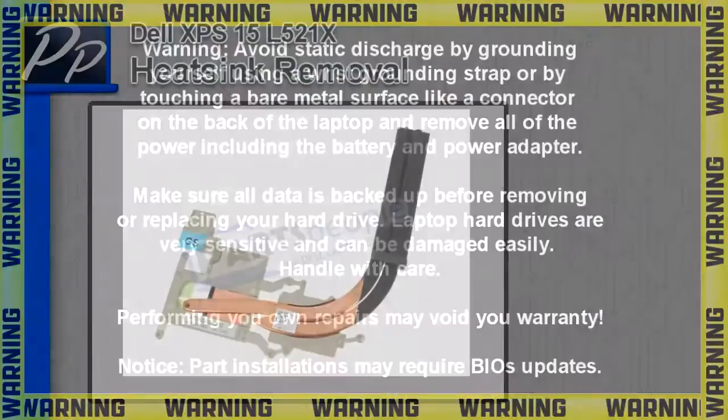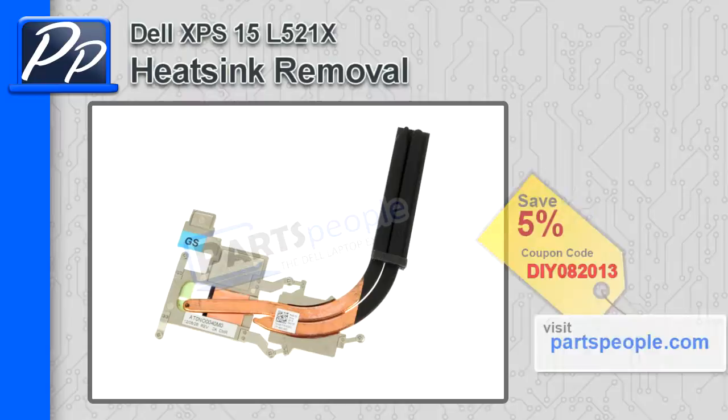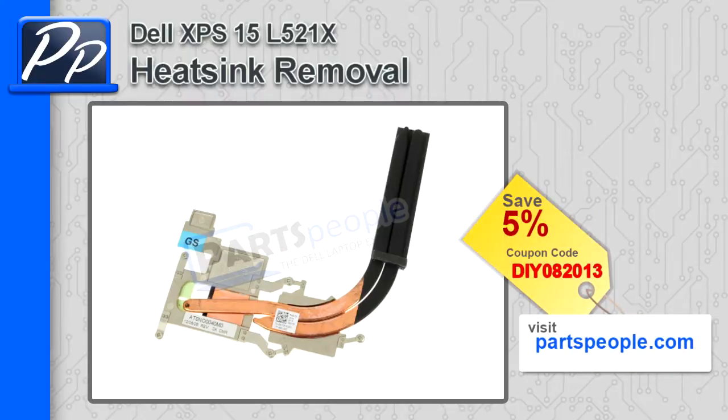Hey, what's up guys? This is Roscoe with PartsPeople.com. In this video, I'm going to show you how to remove the heatsink on the XPS-15 L521X. If you're looking for this heatsink, go to our website and use this 5% discount coupon.